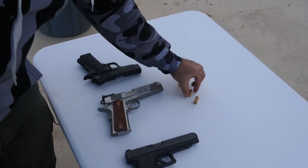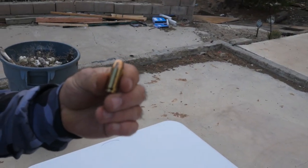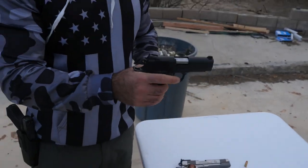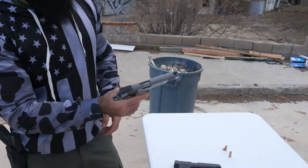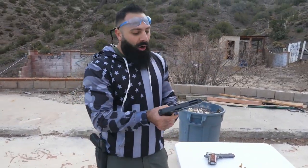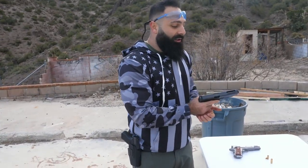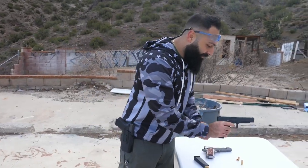We have a Rock Island that shoots the 45, a Springfield Armory 1911 that shoots the 9 mil — yes, it's a 9 mil — and a Glock 35 that shoots the 40 cal.